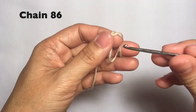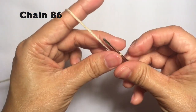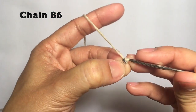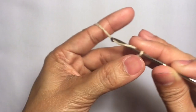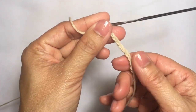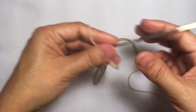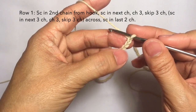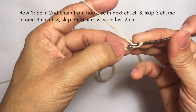So let's start with a knot and chain 86. This is now 86 chains and we'll proceed with row one. Row one: single crochet in the second chain from the hook — so one, two — single crochet here.